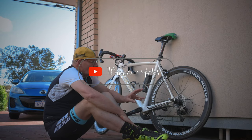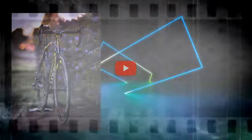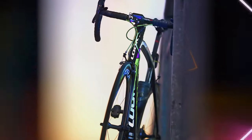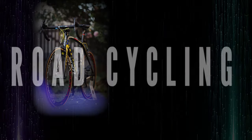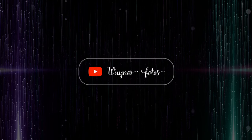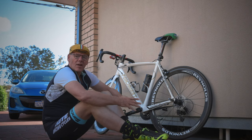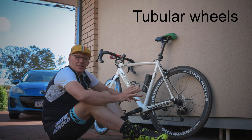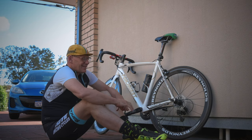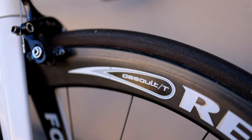Just a quick video on the Reynolds Assault wheels that I've got here. These are actually a pretty old wheel — I think they're probably from the noughties, so that would be probably their time of build, maybe 2008, 2009, something like that. They're pretty old, and these are Reynolds Assault wheels.